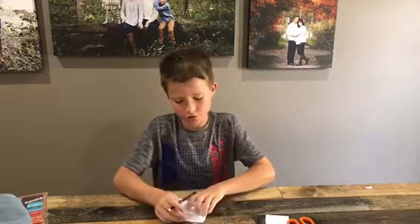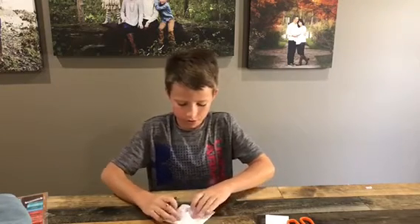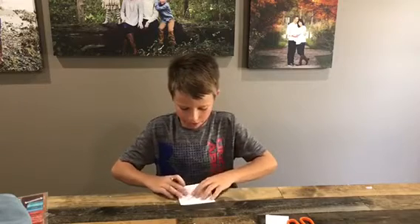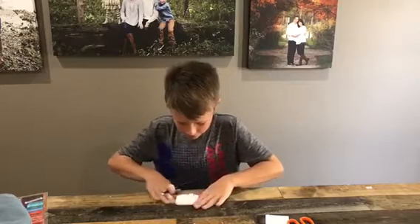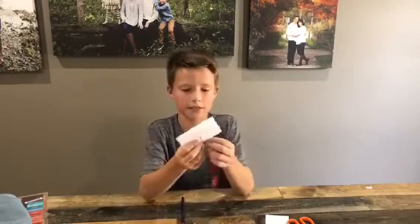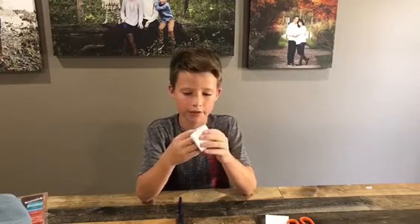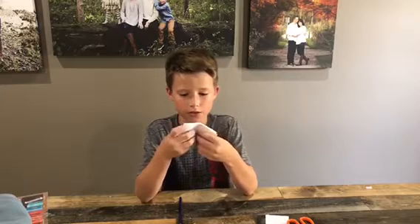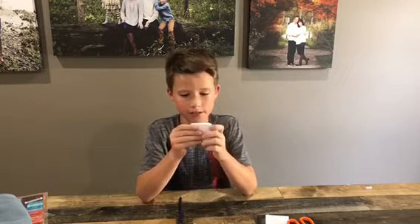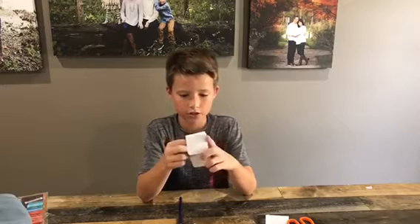After you finish writing under each flap, you can do this. You fold it in half from here. You might want to try folding it in half like this to make a little bit of a square, then unfolding it and folding it the other way. It just makes it easier later on trying to push this up to make your cootie catcher.